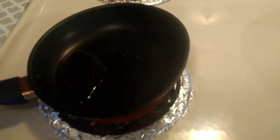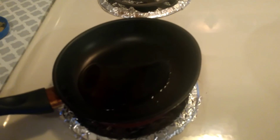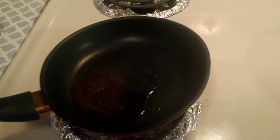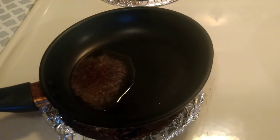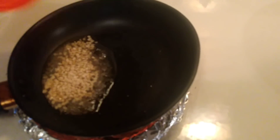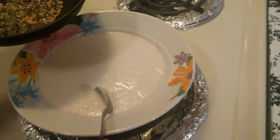For seasoning, I have taken one teaspoon of ghee. Into that I'm adding some mustard seeds — let them crackle — and some curry leaves. Adding this seasoning on to the chutney mixture.